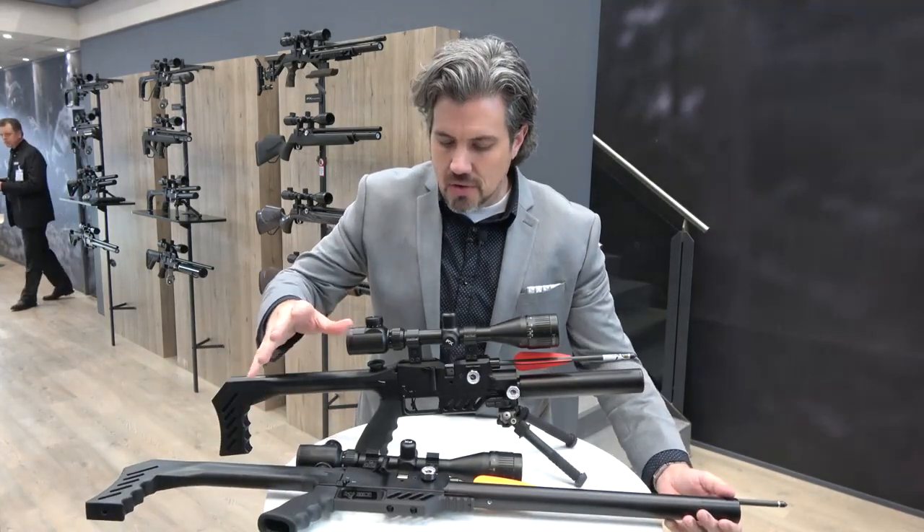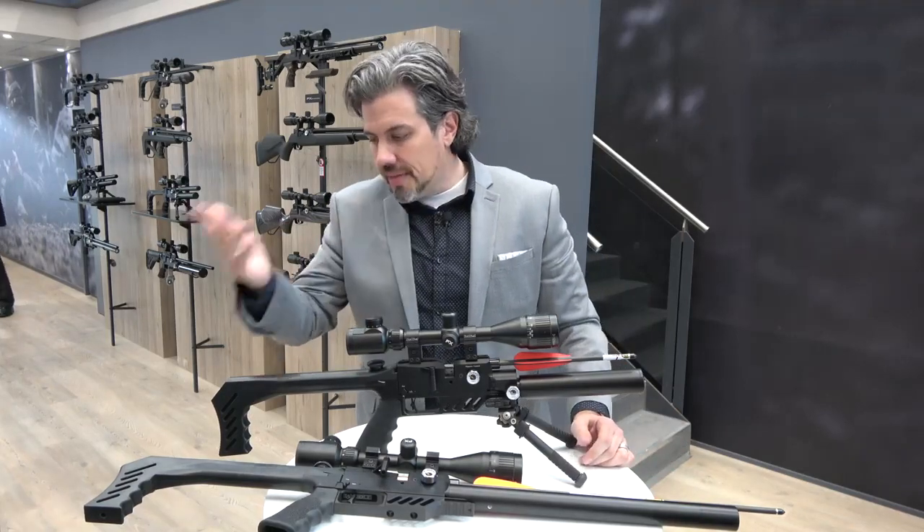You're gonna be Robin Hooding it, as everyone likes to say. So that's the brand new arrow barrel for the dream line series.